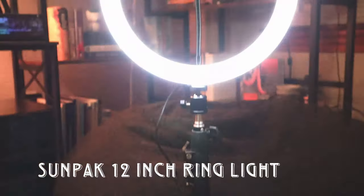The next set of gear is lights. Every content creator, filmer, videographer, and photographer is going to need some kind of lights. One of the first things I picked up was a ring light — pretty much every content creator has one at this point. I got the Sunpak 12-inch ring light. It's a little older and bulkier, but it does the job. There are newer ones now that are tiny and portable and collapse into a base.